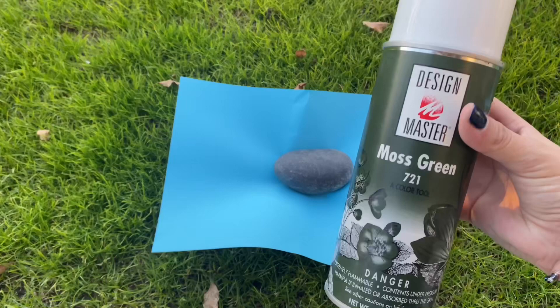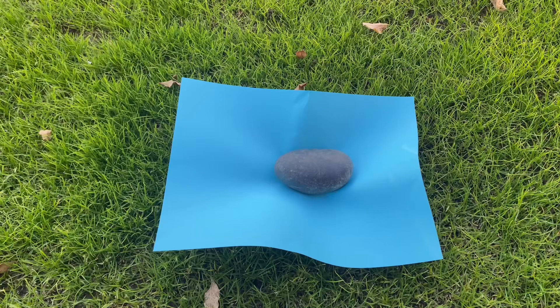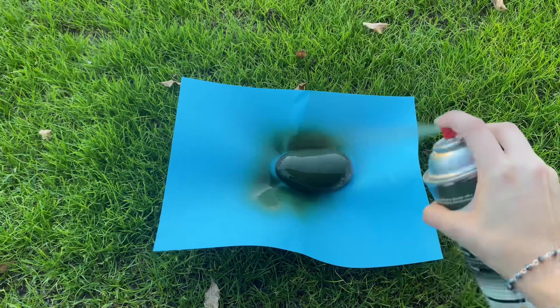Now we'll be going over the green rock. Any dark color will be great — I just decided to use green to make it a little more colorful. And this one covered a lot easier than the white, if you could see.